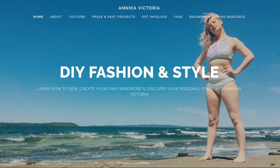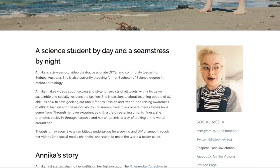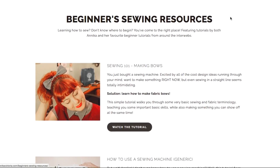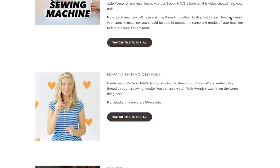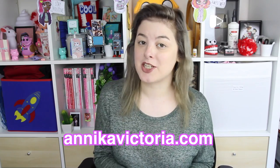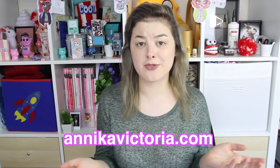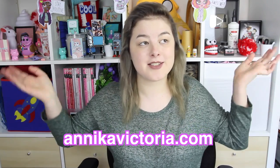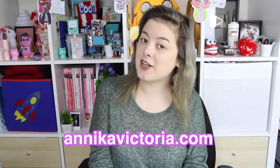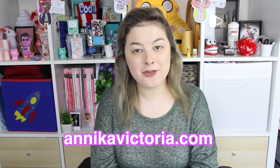Before you all go, I want to tell you something very exciting — I launched my new website yesterday. It's basically a place where you can go and find out what me and my community are doing, but the part I'm most proud of is the Beginners Sewing Resource page. It's full of all the important stuff you need to know if you're just starting out sewing and trying to make your own clothes, and even if you've been sewing for a while, I recommend checking it out. It's got tutorials from me and from all my favourite sewists from around the internet. It's at AnnikaVictoria.com — go check it out and let me know what you think!